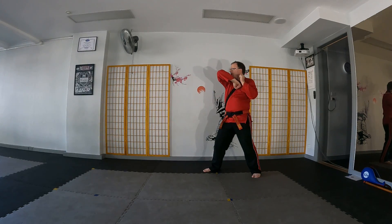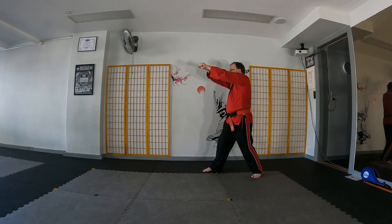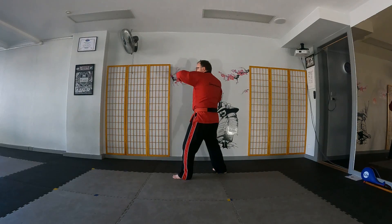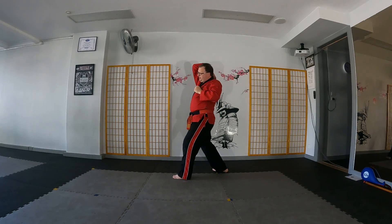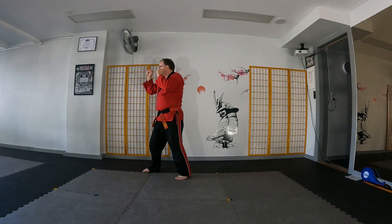We deliver a front elbow across, a rear elbow diagonal, we reach out and grab, rear knee to the groin, fighting stance. A front elbow across, a rear elbow up, reach out and grab, rear knee to the groin, fighting stance.